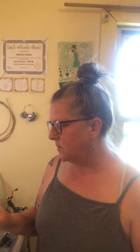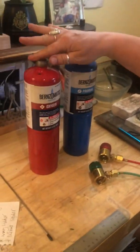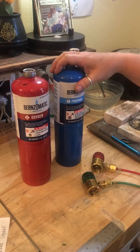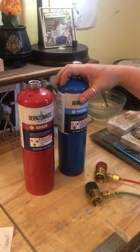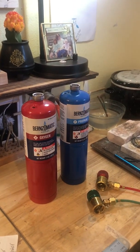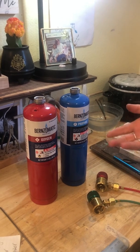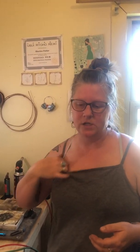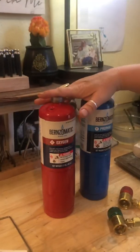A couple of things I wanted to go over: the reason why I chose to get the disposable setup system with disposable tanks was because in my mind I thought it would probably be a little bit easier. But in reality, propane is propane, oxygen is oxygen, so I kind of wish I would have gotten the other system.